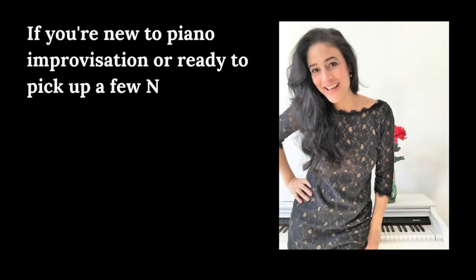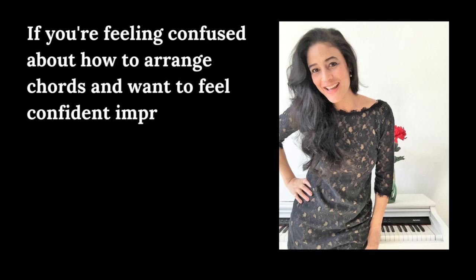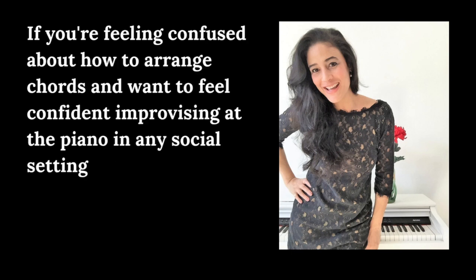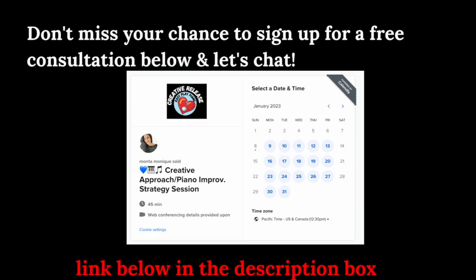Hello and welcome to Easy Play Piano. If you're new to piano improvisation or ready to pick up a few new tips and tricks, you found the perfect place to begin your piano improvisational journey. If you're feeling confused about how to arrange chords and want to feel confident improvising at the piano in any social situation, don't miss your chance to sign up for a free consultation below. I'll leave a link down below in the description box.